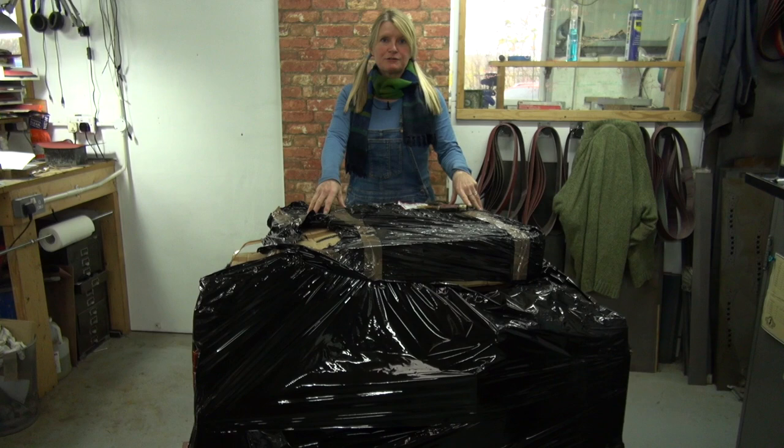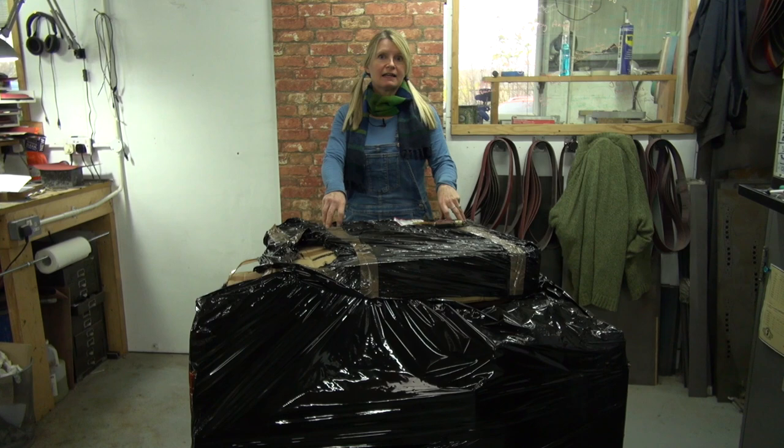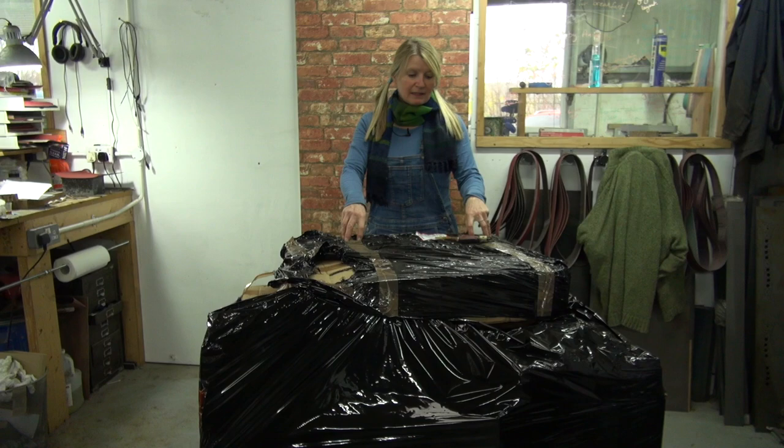Now it's a big deal because mostly I do everything by hand. Everything's hand-stitched, but this big machine is going to help us produce some things a little bit faster and obviously a little bit more economic because they're quicker to make. So let's get it open and see what's inside.